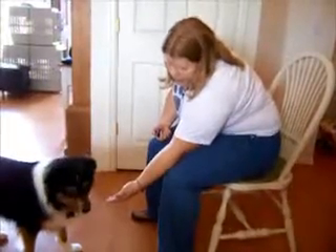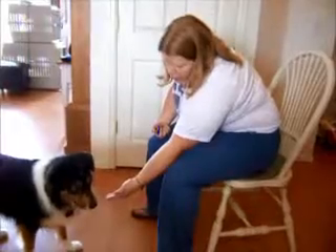All right, let's go. The idea is to be patient. Let the dog think about what you want.